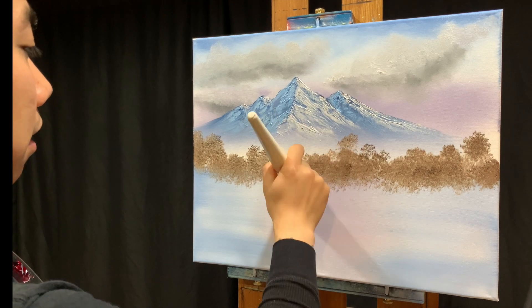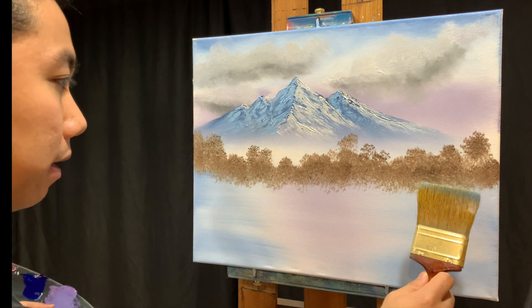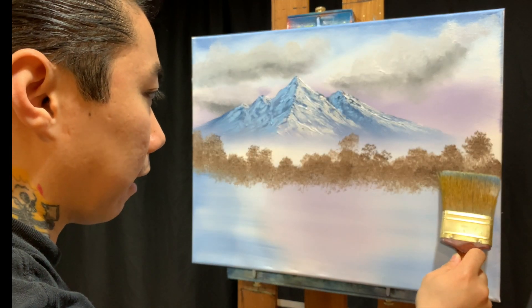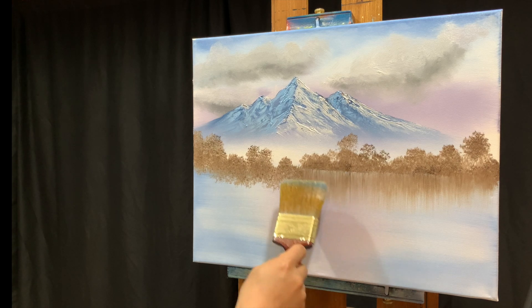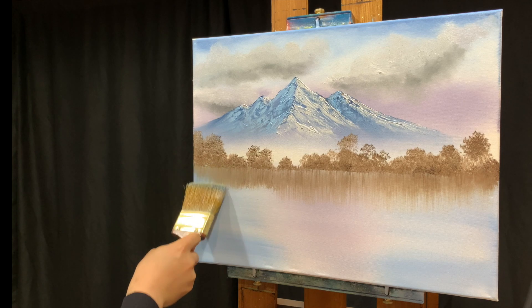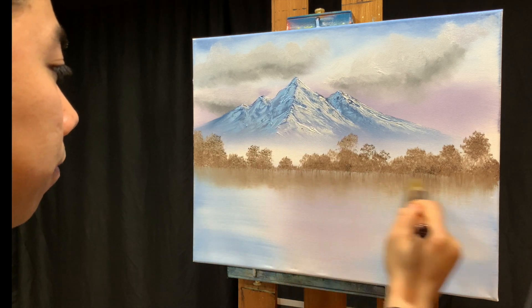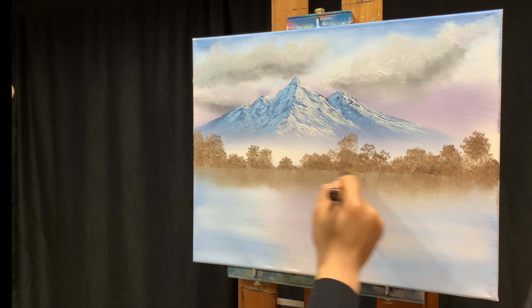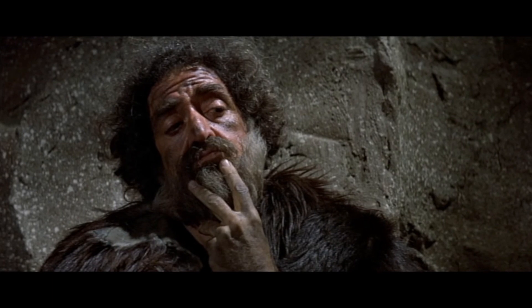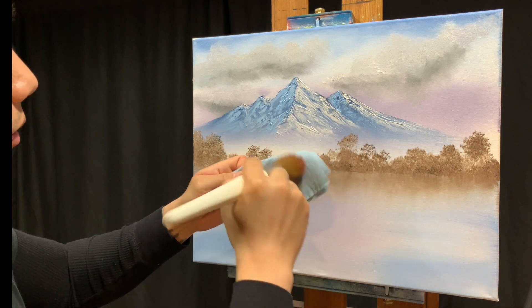I'll take the two-inch brush and reflect those trees down into the water - going down first, then side to side very gently, and we have instant reflections. So easy and fun to do. Now I'll clean as much of that burnt umber off the round brush as possible because we're still going to use it.